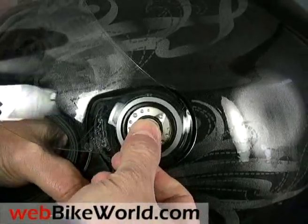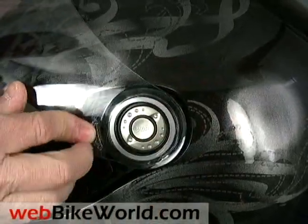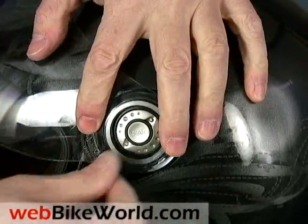Just lift the visor, push in the button and the visor pops off. Push it again and the visor pops right back on. Easy, simple and better than the old Shark system.